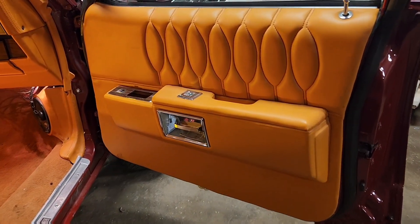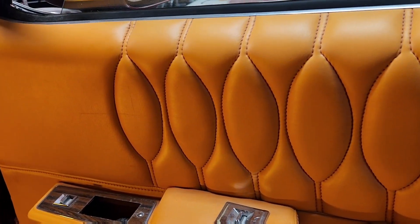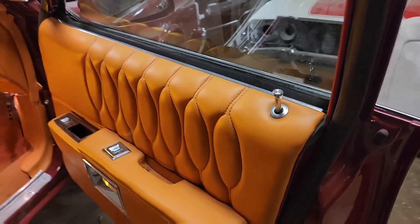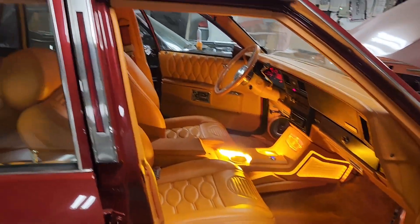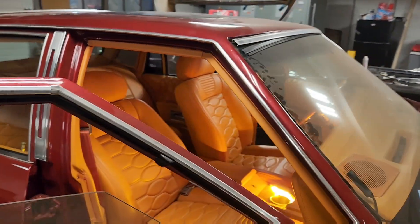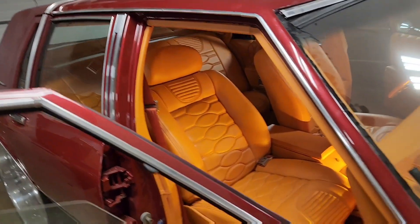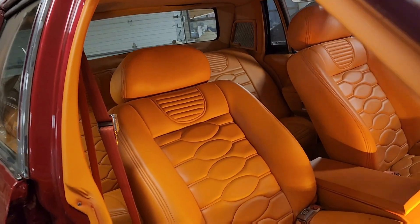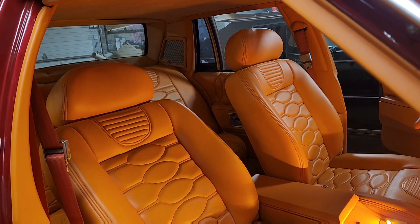What you guys think about this stitching over here? Handmade, handmade. We've been doing this — and if we sell it, I think it's beautiful, it's beautiful.